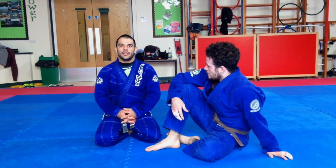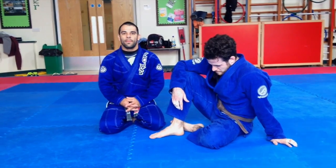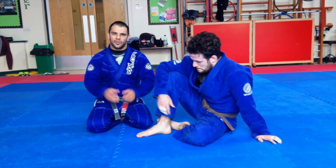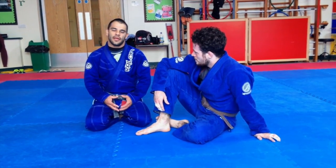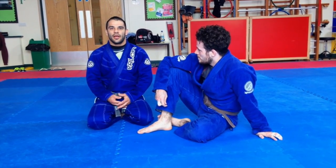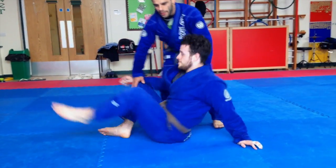My name is Rafael Dos Santos and I'm head instructor from Gracie Barra Cornwall. Today, as I promised, I will give a little lesson on the half guard for Valo Fightwear, who are going to sponsor our competitions. Today I'm going to be on the half guard.